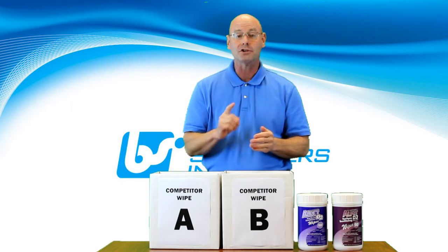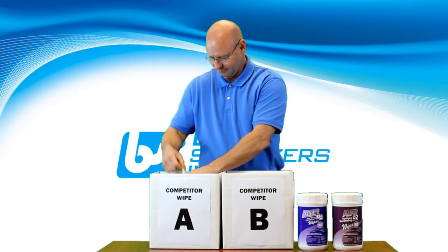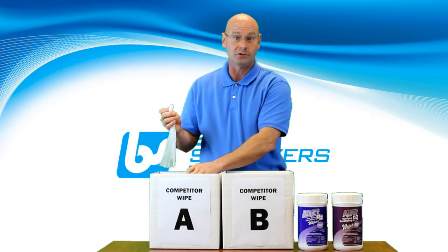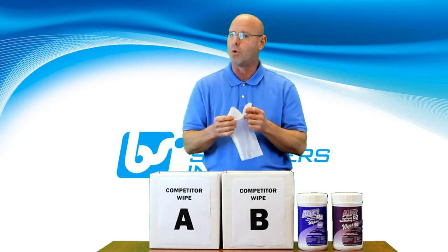Okay, so here we go. First, let's take a look at Competitor Wipe A. No self-closing lid on this wipe. I want you to notice the ease at which the wipe tears.